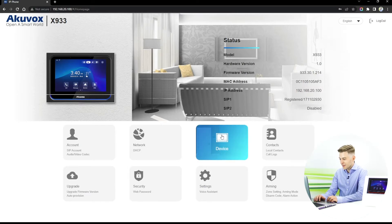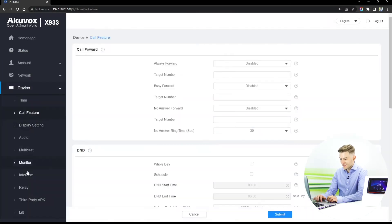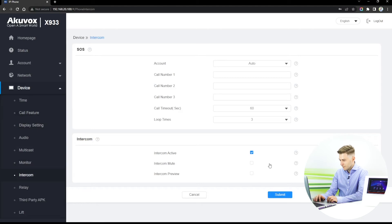First we want to click Device and then Intercom. Once we've clicked Intercom, you can see on the settings here: Intercom Preview. If we tick this and then click Submit.